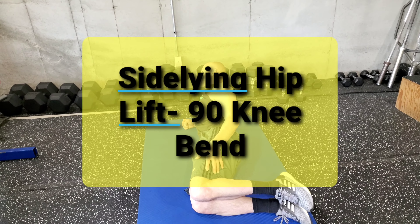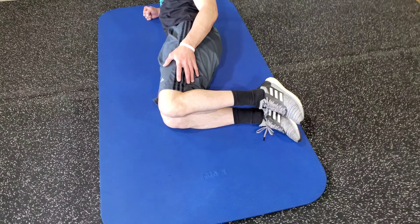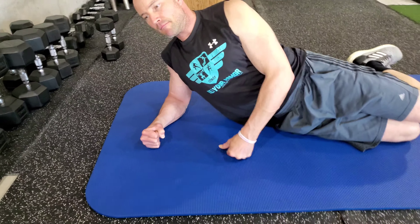The second progression for side lying hip lifts: his knees are at a 90 degree bend, his thigh is parallel with his torso, and it's very important that his elbow is right underneath his shoulder so he doesn't jack his shoulder.